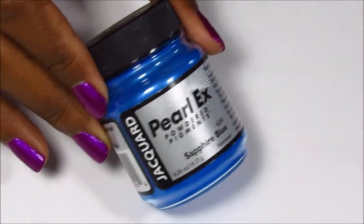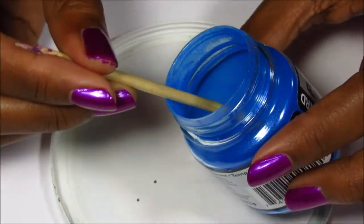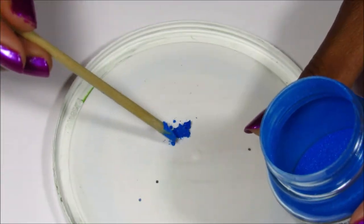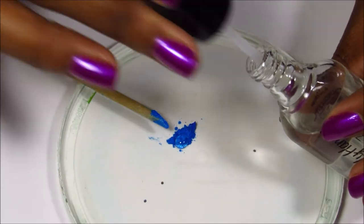So this is the powder I'm going to use — I got it from Hobby Lobby for five dollars and it's in the color sapphire blue. It's a really fine powder that's perfect for mixing and making your own nail polish.